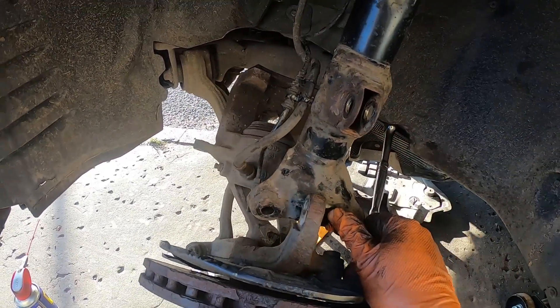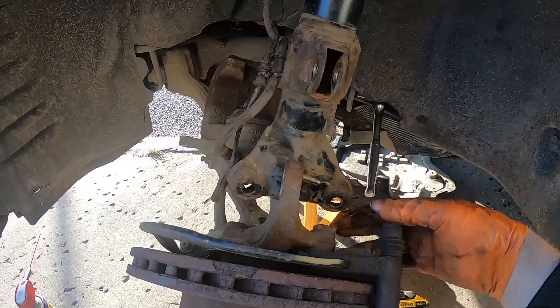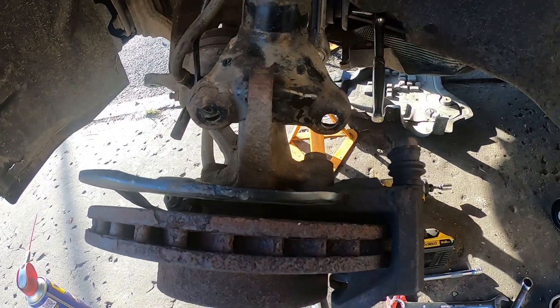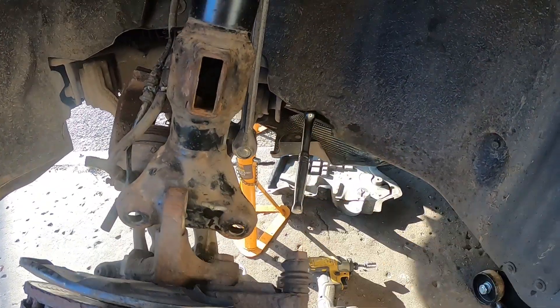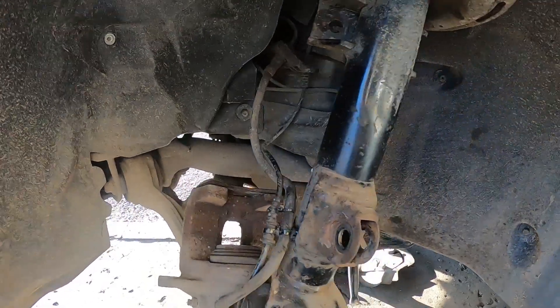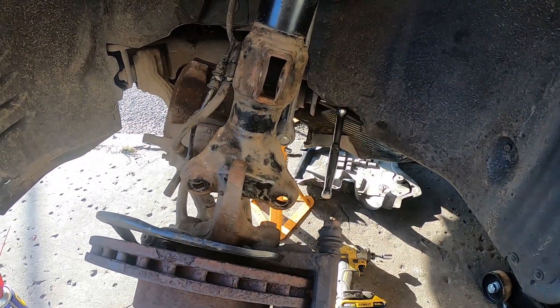I had to disconnect the strut, the caliper, and the ABS sensor so I had a clear run, getting in with the impact and wound it off. I've broken that loose a bit — it's like a big torx, but as I said, it's just a 21mm nut. So once I've brought this ball joint off, I'll get that bolt out and then the suspension arm can come out.